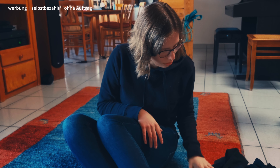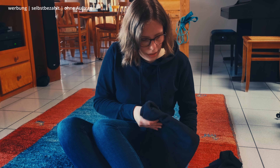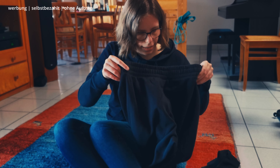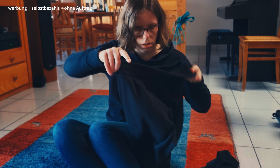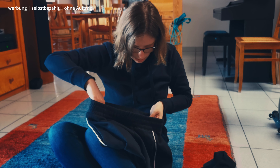Hello and welcome back to a new video. This one will be a vlog and we will get started right away. The first thing which arrived yesterday is our training or sports set by the brand.